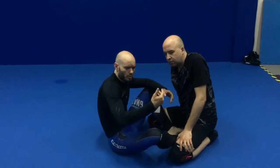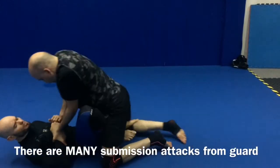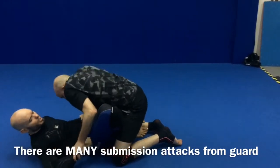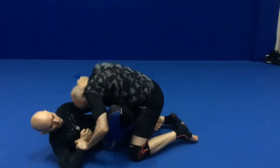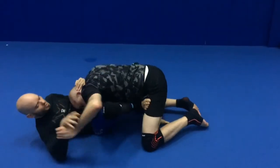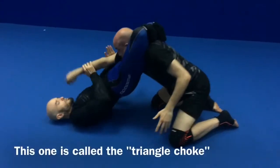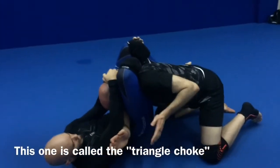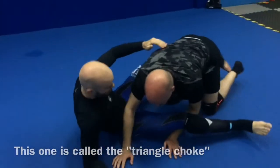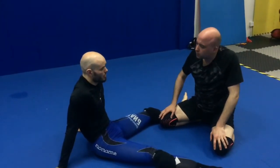The third option is submission. If I'm not able to stand up — maybe he's putting a lot of pressure on me, maybe he abandons the wrist hold and just starts grabbing me from the top, body to body — now there's not a lot of space. I can start working for a submission: that is a technique that allows me to threaten him with either unconsciousness via strangulation or breaking one of his limbs.